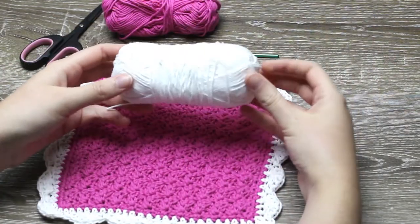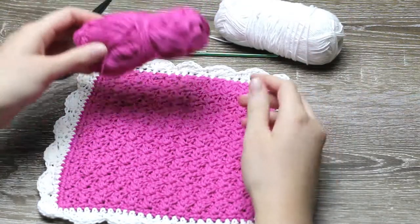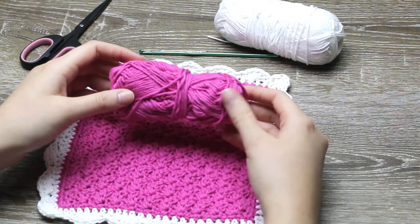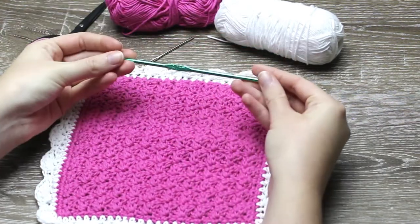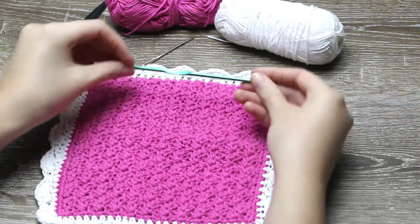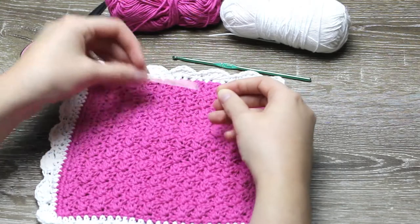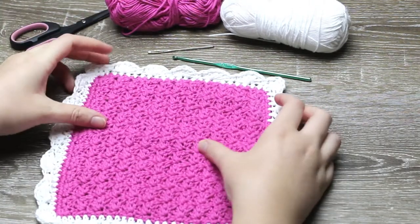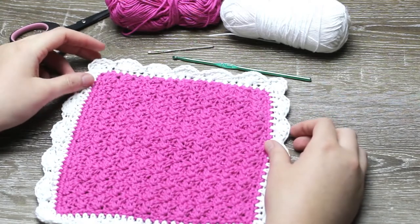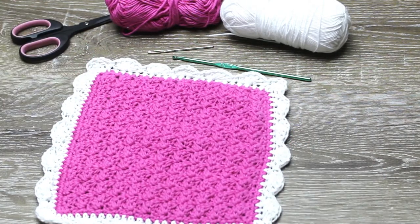I will be using white and pink cotton, a 4mm crochet hook, a needle to weave in the ends, and scissors. I will show you how to do the textured stitch in yarn as the camera that I use has an issue focusing on cotton, but remember to use cotton for the washcloth.